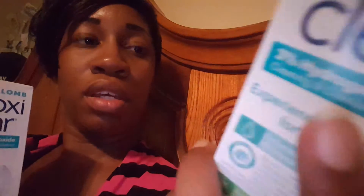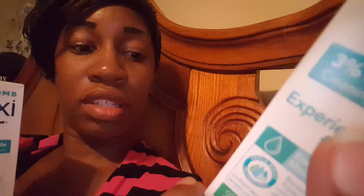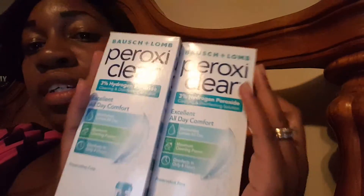Whereas Clear Care takes six hours. I'm used to the hydrogen peroxide type of disinfectant for my lenses and I really do like that because I feel like it cleans really well. I think there's something going on with me and these contact lenses that I have now where I really need that deep clean.